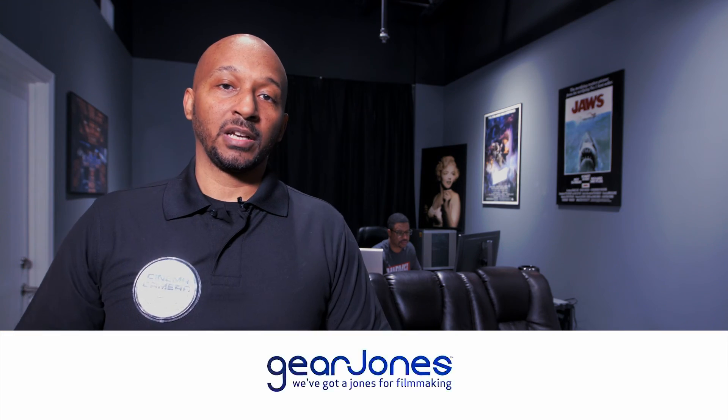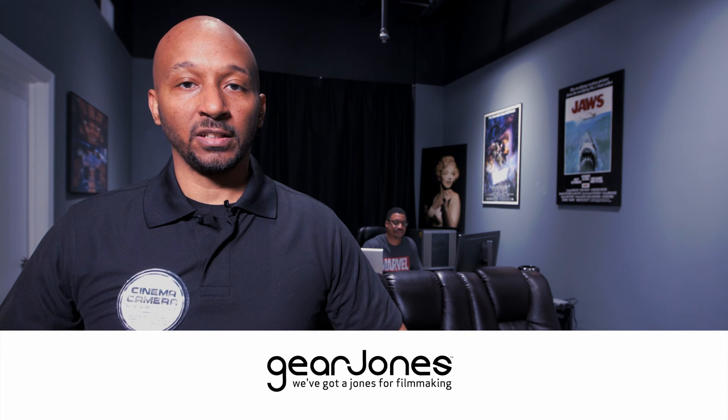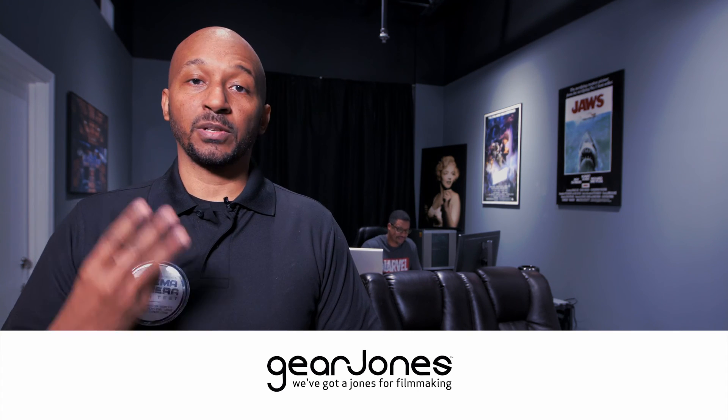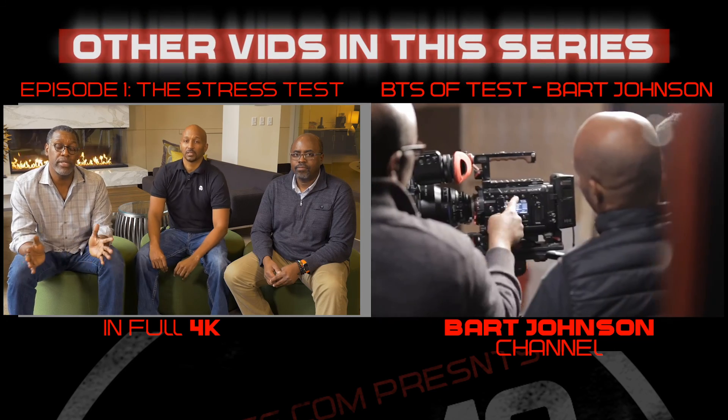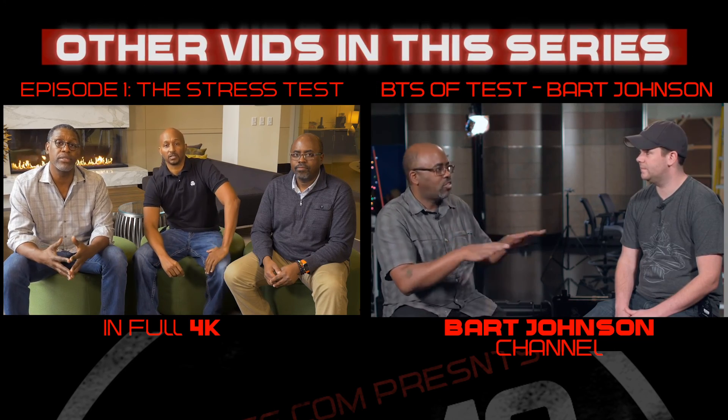This wraps our color grading session and I'm heading back to DC so all of us can take a look at this footage. Make sure you tune in for episode three, which is going to be the panel discussion. Check out the entire BTS of this on Bart Johnson Productions' YouTube channel.